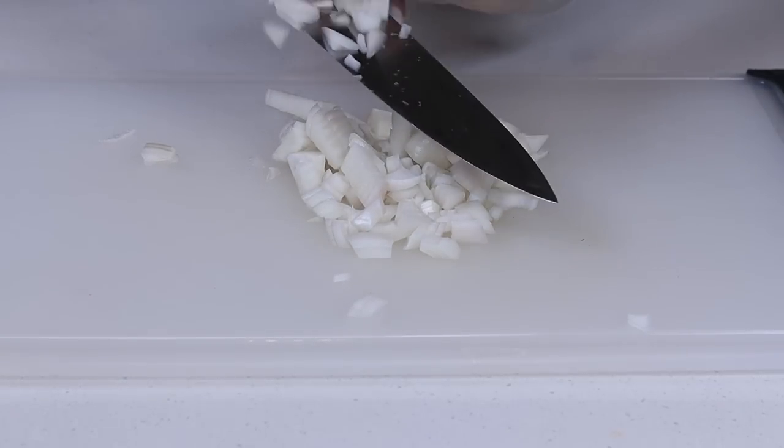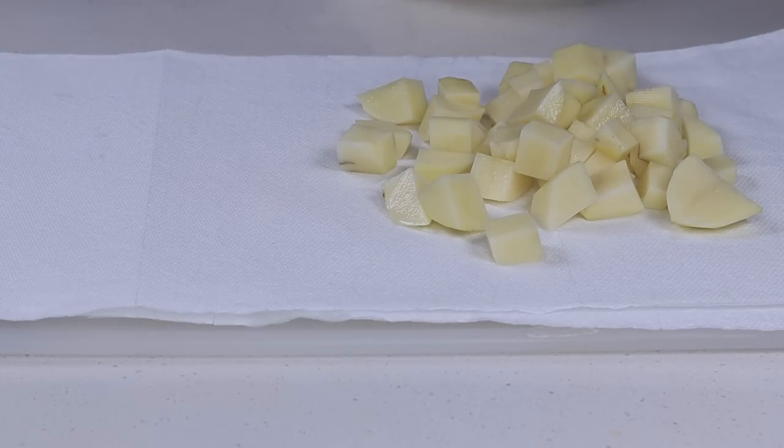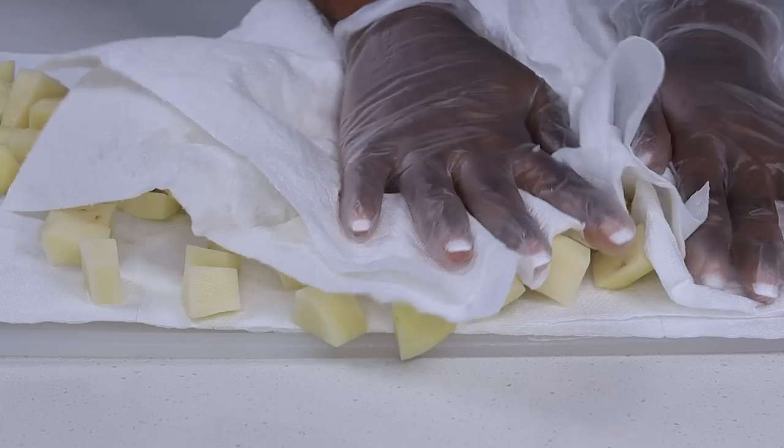Now we're going to dice the onion very small and then set that aside. We're going to grab the potatoes, place them into a napkin, and pat them dry.